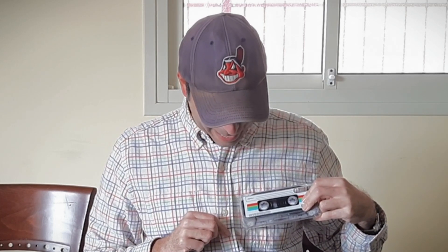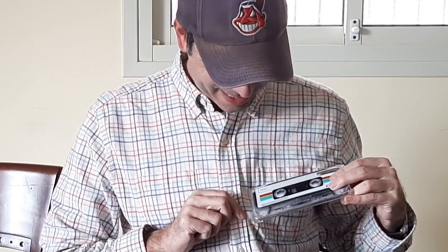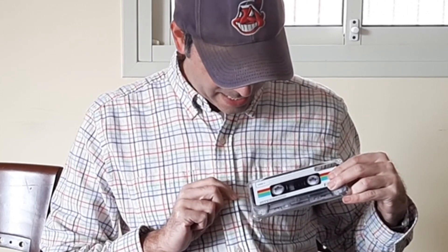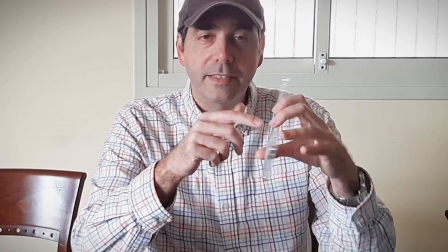This case matches my shirt perfectly. Look at that — the blue, the green, the red, and the black. Well, black is always identical. I didn't actually plan this. This was not planned. I put the shirt on and said I'm going to do this review. This is really cool.